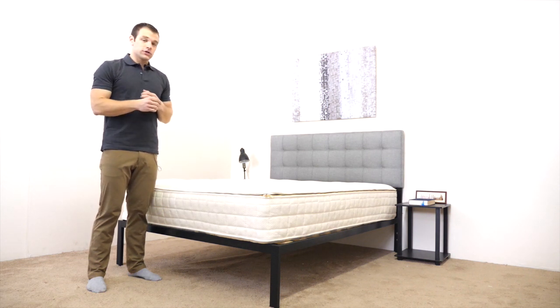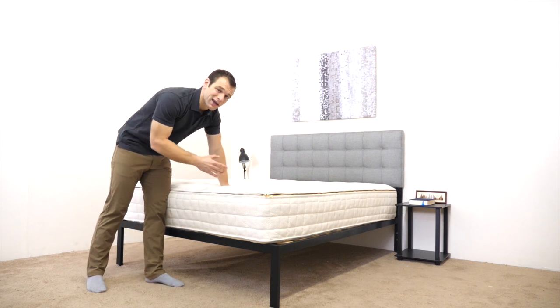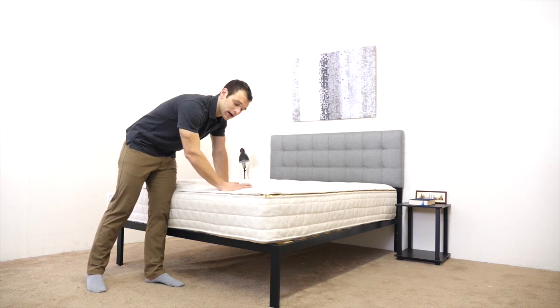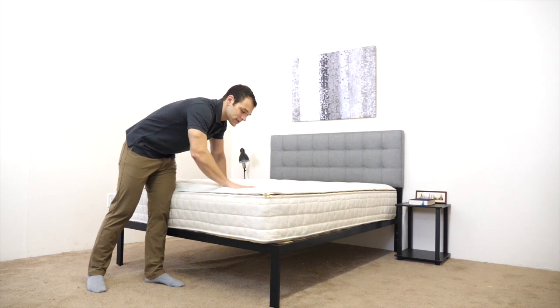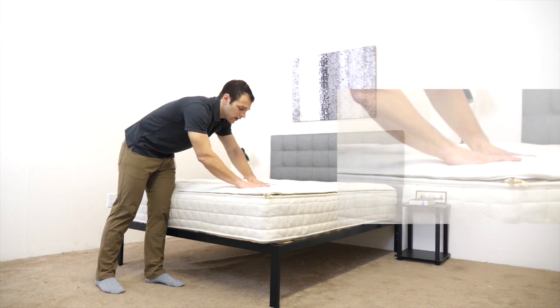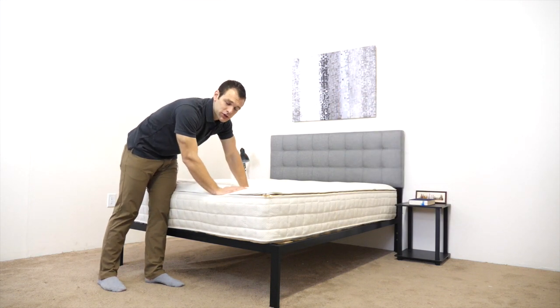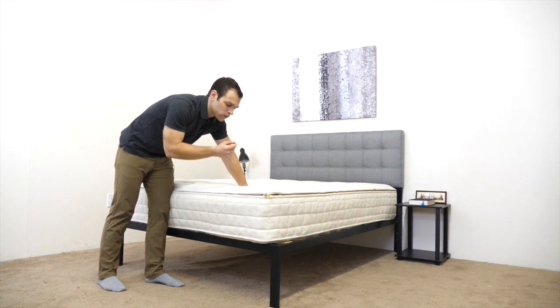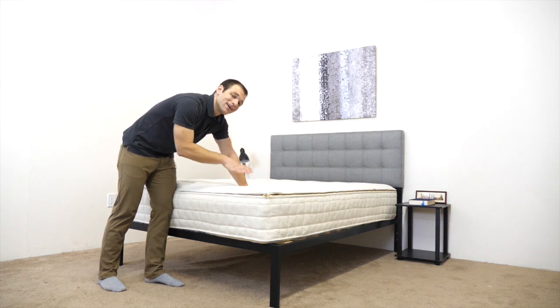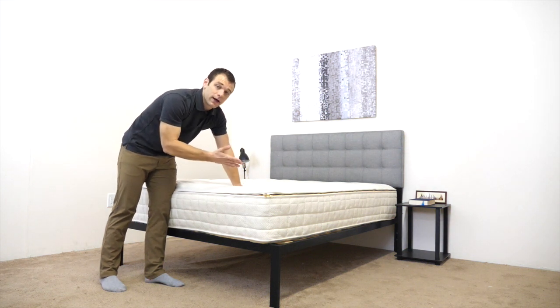We're going to jump right into the construction, starting with the cover of the mattress, which is made from 100% organic cotton. It's a soft material, soft to the touch, and I found it to be pretty breathable. It snaps back into place, so you won't have to worry about it bunching up when you're rolling around on the bed. It's also quilted with a foam layer in the cover, which provides some initial softness and pressure relief when you're lying on the mattress.